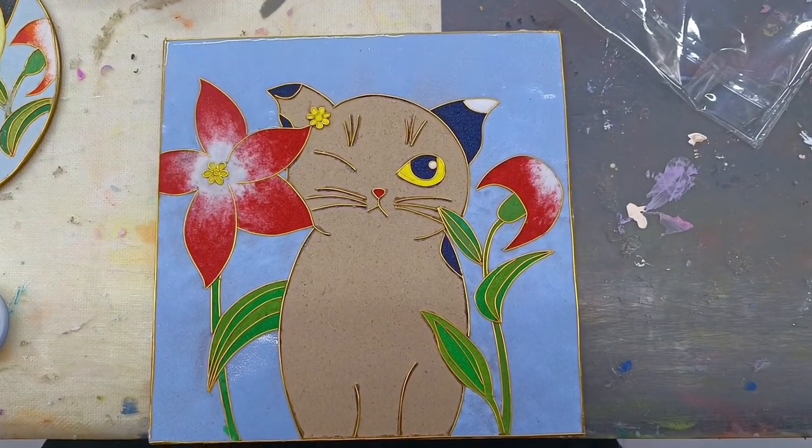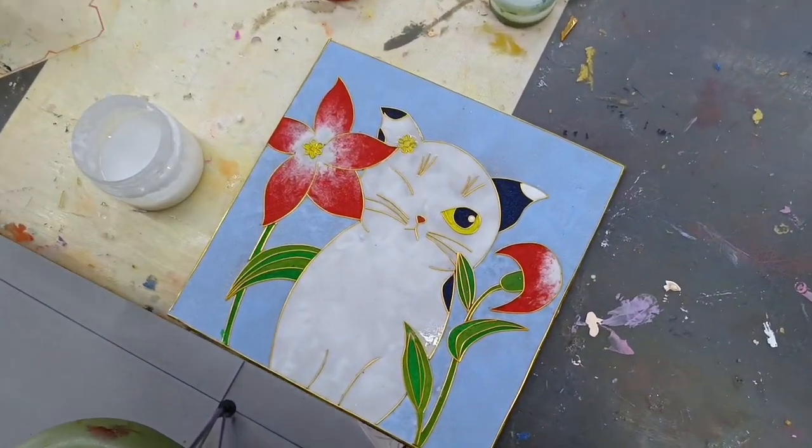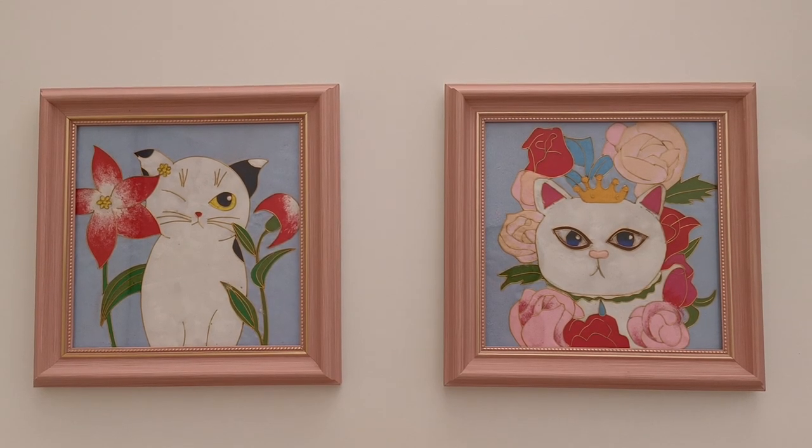The last part is just the kitty's body. And here's the comparison — what do you think? I had the new picture framed the same way as the first one and they're a happy couple now for my daughter's room.